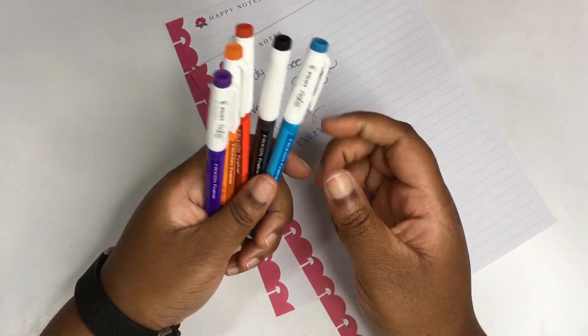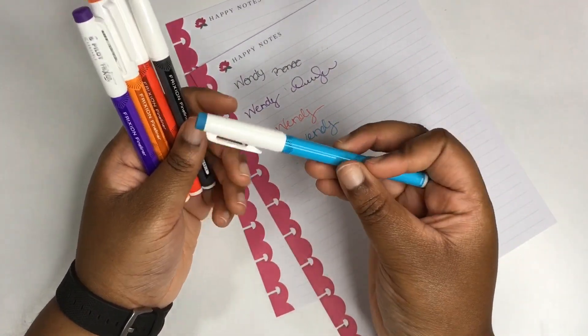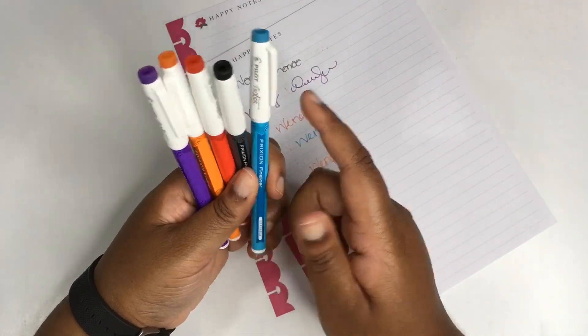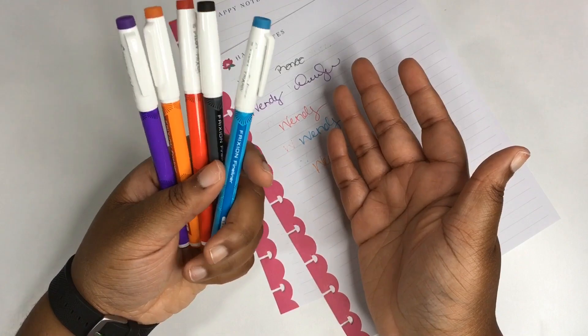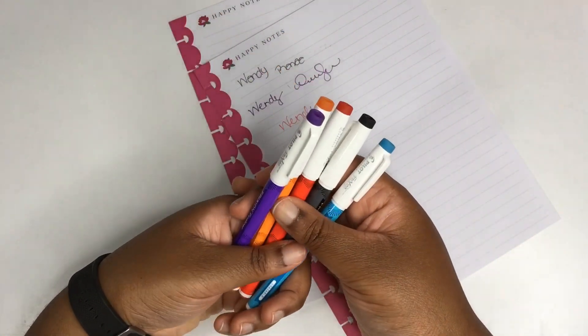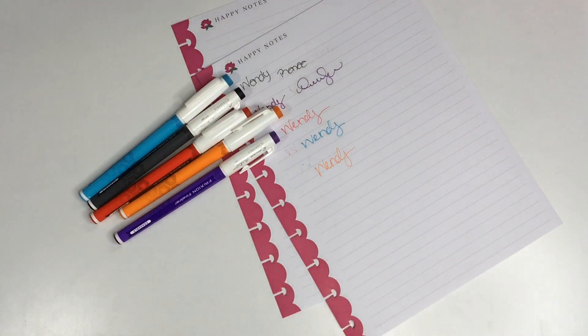I give it at least one and a half thumbs up — even though you can't really do that — only because I wish it was just like a clicker pen. But overall it's a good writing pen, it does erase, and it doesn't leave any residue. I hope that you liked this video. If you did, please give it a thumbs up, I really appreciate it. Subscribe to my channel if you haven't already. Hope y'all are having a great day — talk to you again in my next video, bye!